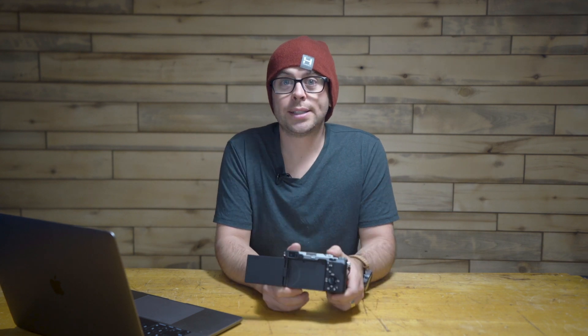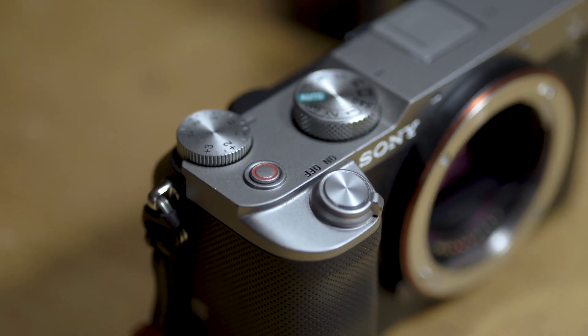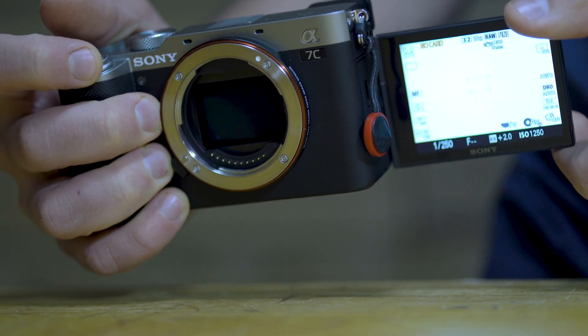The A7 III's eye cup conforms to your eye better and allows you to shoot in bright, sunny conditions without the sunlight making it hard to see the viewfinder. Shooting in bright conditions is just a little bit more challenging with the A7C — you can always use the rear screen or get an upgraded eyepiece, but the stock eyepiece is not great for sunny conditions. On the ergonomics side, it has a dedicated record button, a flip screen for filming yourself or vlogging, and touch-to-track autofocus.